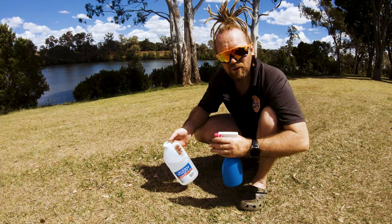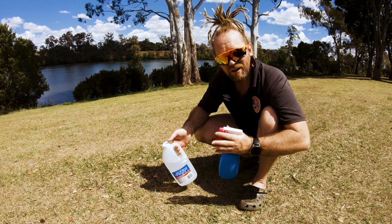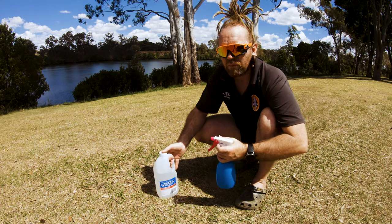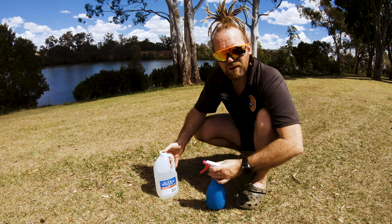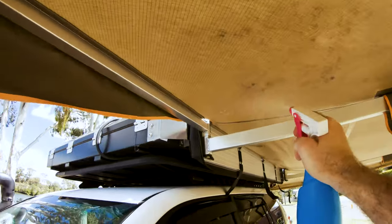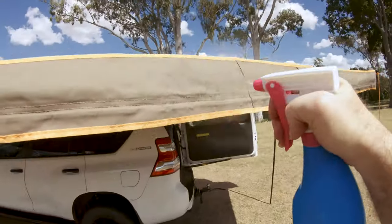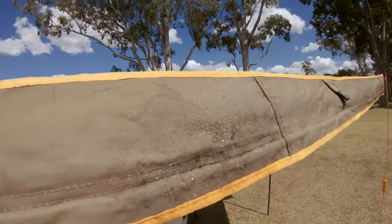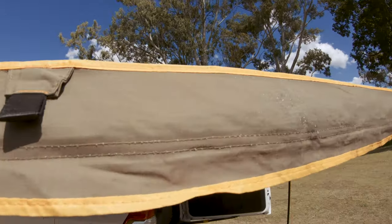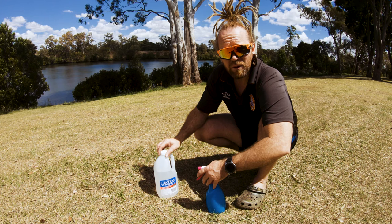Spray it liberally on the canvas or the poly cotton. Leave it on there to dry — I usually leave it in the sun. It probably takes about an hour. Then just give it, as you'll see here, a bit of a wipe down with a cloth and just repeat the process. I usually do that about three to four times, treating the canvas about three to four times over the space of about a week, and that'll get rid of the mold completely.